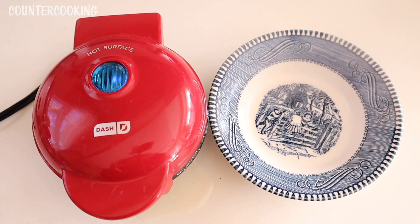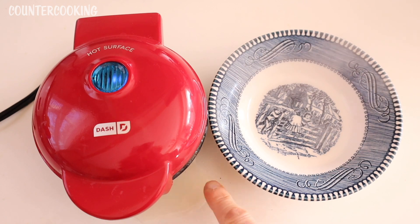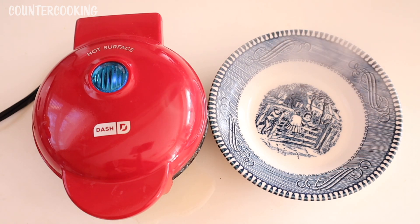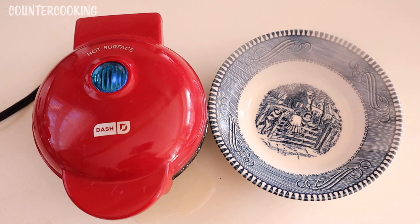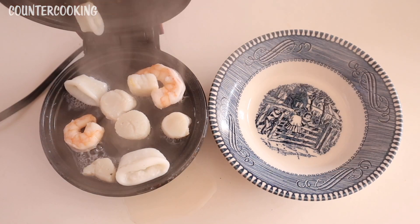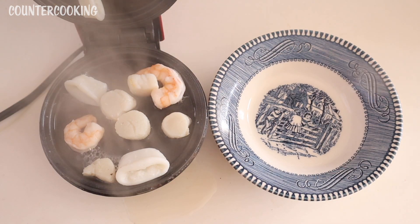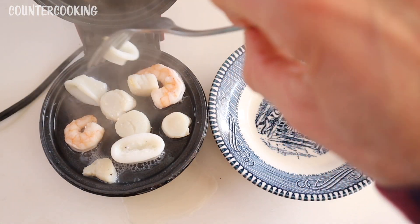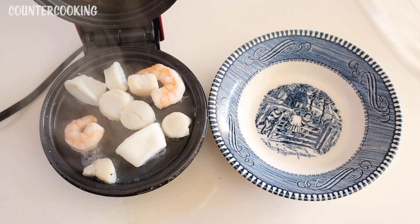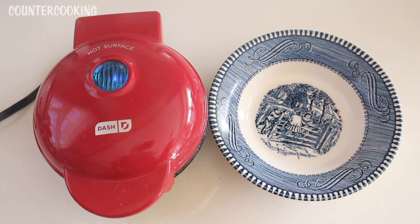It's about a minute and a half later and a huge burst of steam just came out of the griddle. I don't know if you could see it, but there's water here on the countertop underneath the griddle. It looks like the seafood is releasing water and the griddle is a little bit too shallow to keep it all contained. Let's open it up — this is what's going on inside. I'm going to let this cook just a little bit more; I like to make sure my seafood is totally cooked.